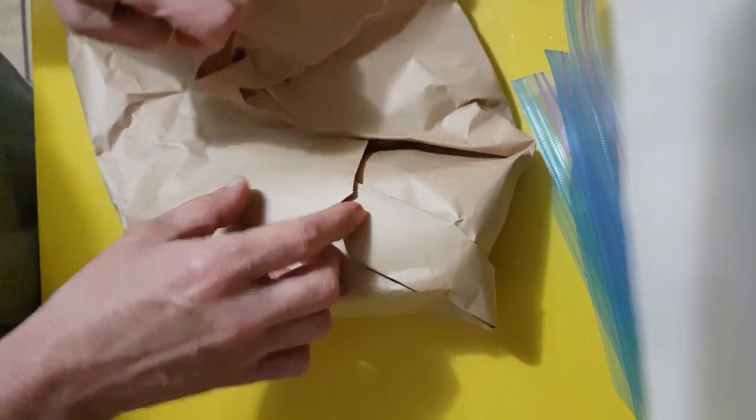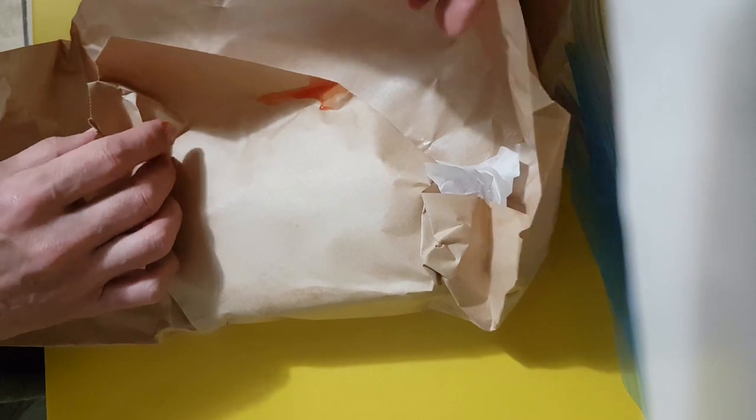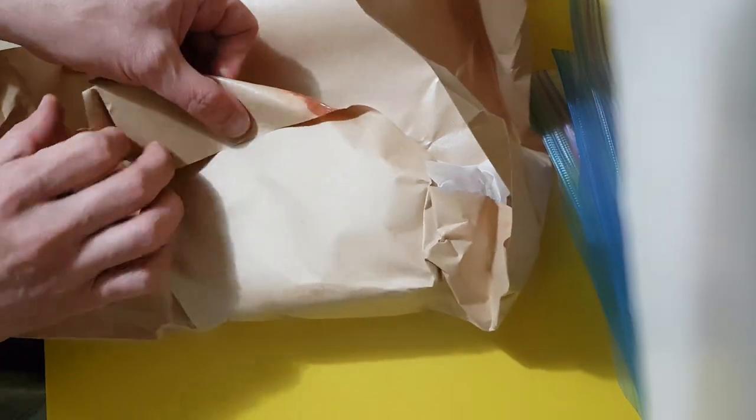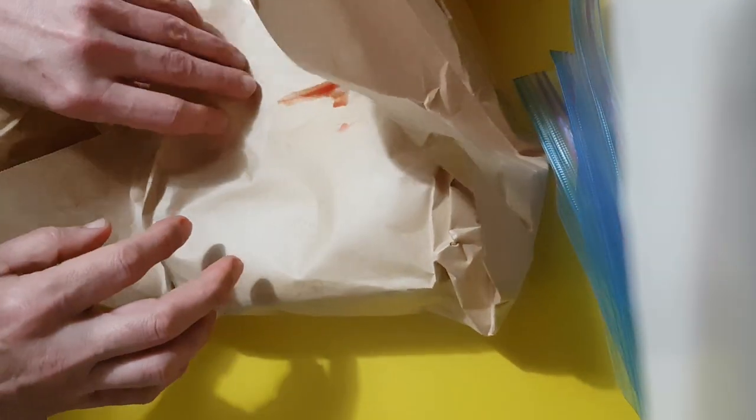What does one do when one spends a pile of money on super high quality steaks? I mean, these are just the best — yeah, these are the best, they really are.